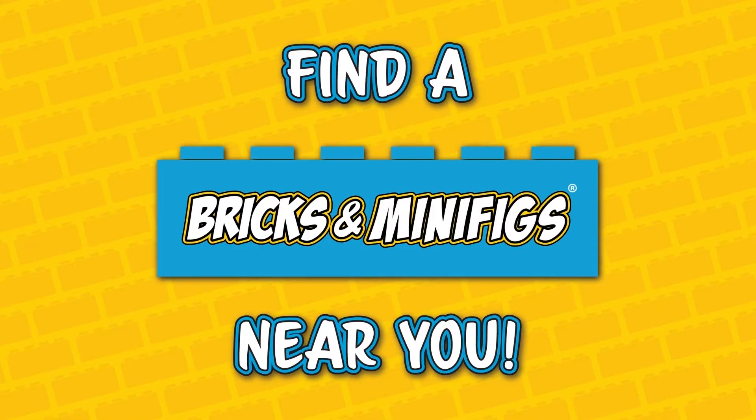Bricks and Minifigs is your one-stop shop for all things LEGO. Hit the link below to find a store near you.